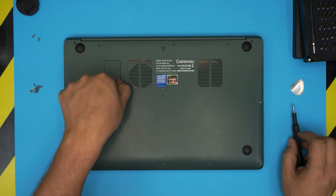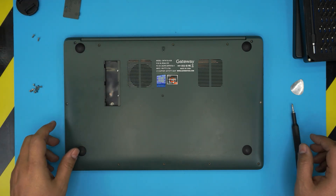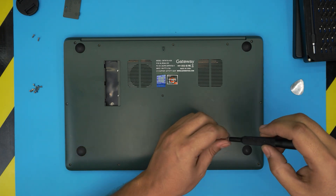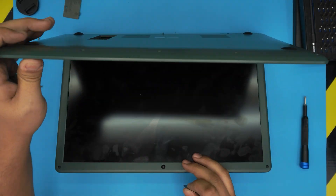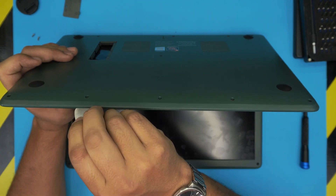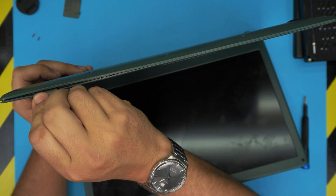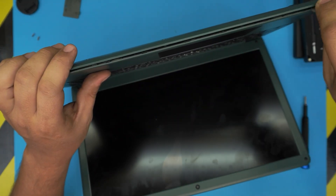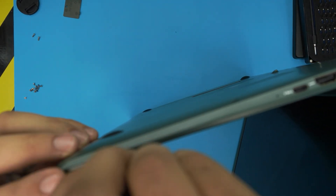You can leave the cover in place or take it out — it sometimes just falls off. Once all screws are removed, open the laptop slightly and stick the guitar pick between the top and bottom cover. Twist it and you want to hear that big click. Work your way around the front end and then do the same on the sides, starting from one corner.